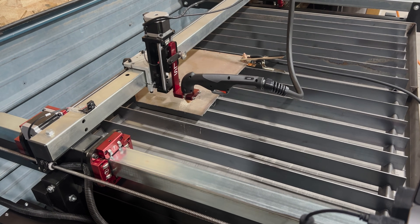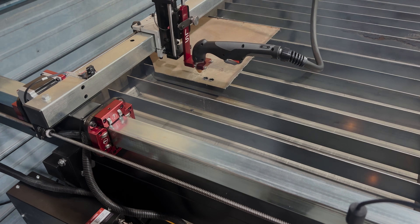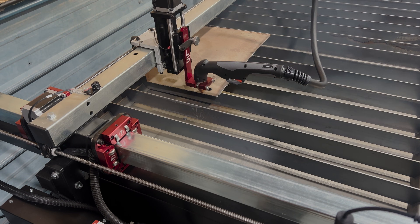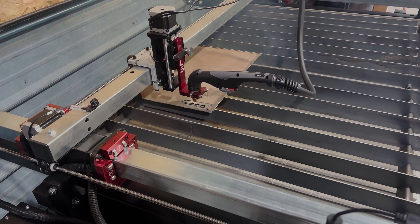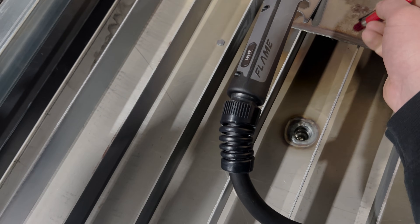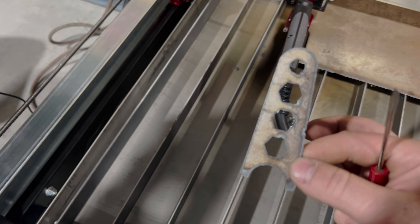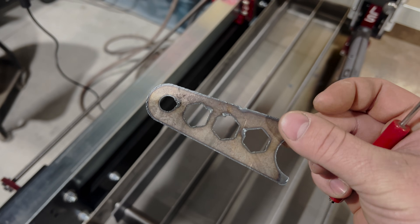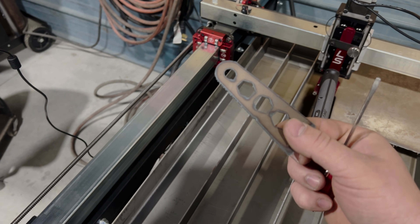Looks good there. I'll just turn the plasma on and we'll try running this thing. It seemed to work out pretty good — not a whole lot of slag or anything on it. It looks pretty clean for the first cut I've done on there. I'll have to play around with settings a little bit, but just figured I'd do a little test cut. Super happy with it.